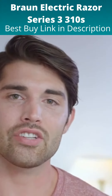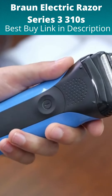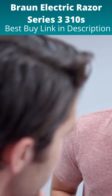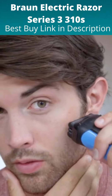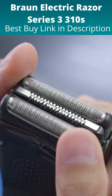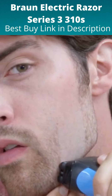In this video, I'll show you how I achieve a clean and close shave with great skin results using my new Braun Series 3 shaver. After powering up my Braun shaver, I place it at a 90 degree angle to my face. The Series 3 is a fully flexible shaving system with three specialized shaving elements which adapts to every contour of my face.